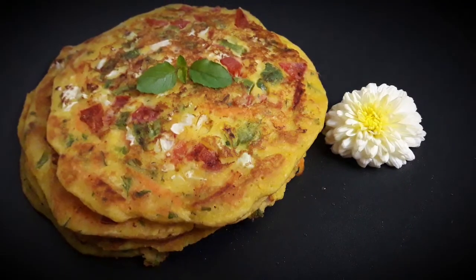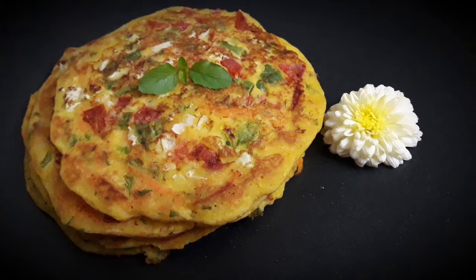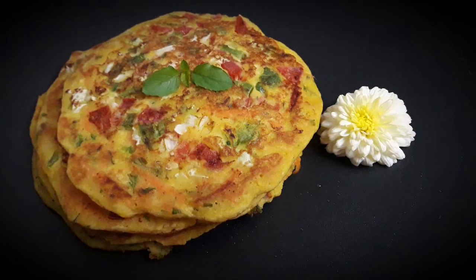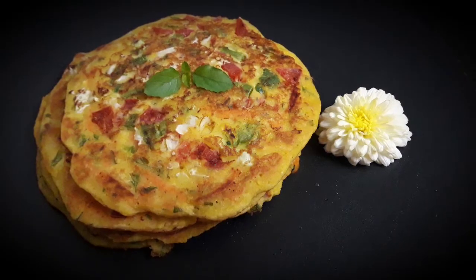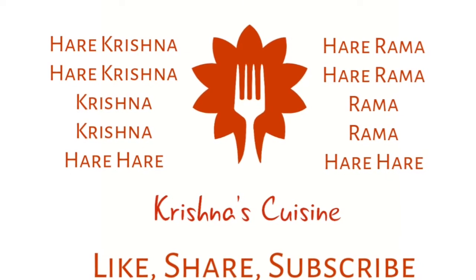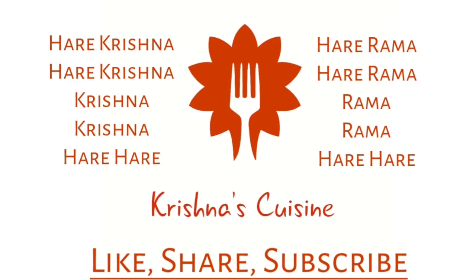If you like bhoga recipes, please like, share, subscribe, and click on the bell icon below so you do not miss any bhoga recipe. Always chant Hare Krishna, Hare Krishna, Krishna Krishna, Hare Hare, Hare Ram, Hare Ram, Ram Ram, Hare Hare, and be happy.